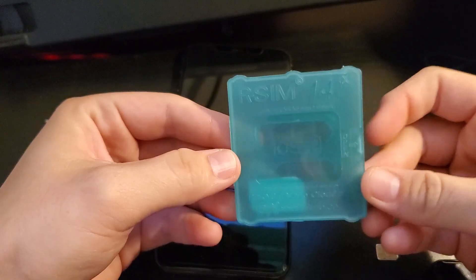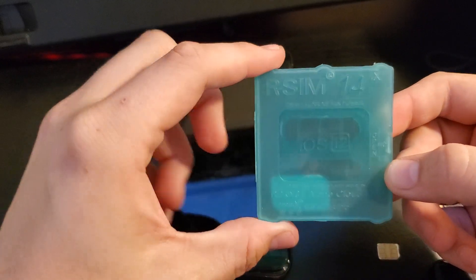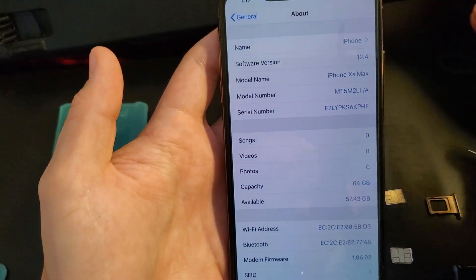Hello, this is CellTime with an instructional video on how to use RSIM 14X with iPhone XR or iPhone XS Max. First, verify you are on iOS 12.4. This will not work if you are on 12.3 or earlier.